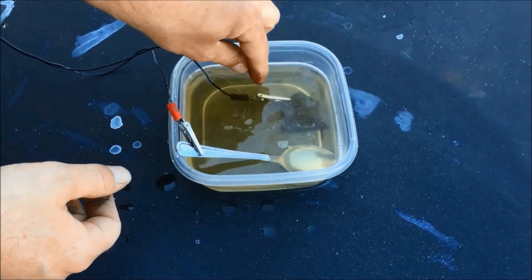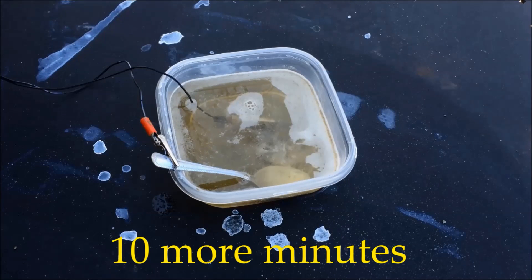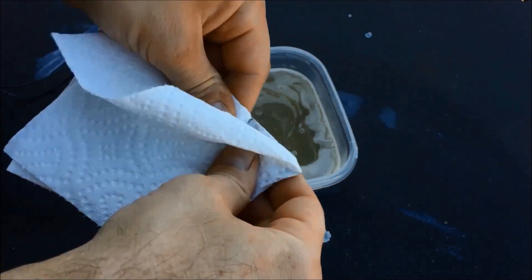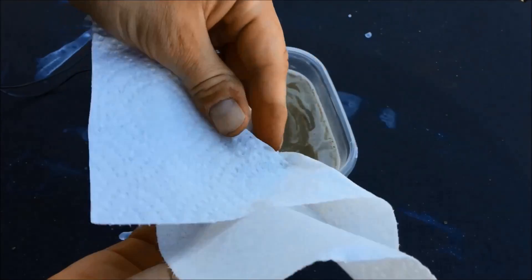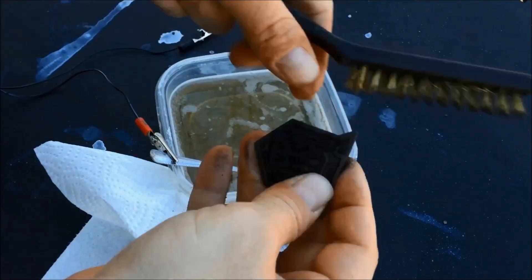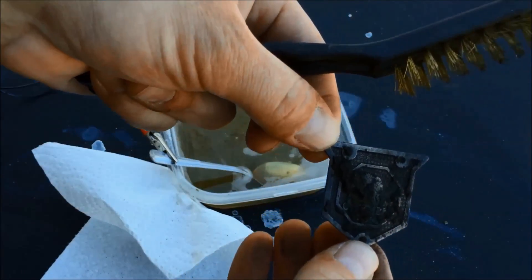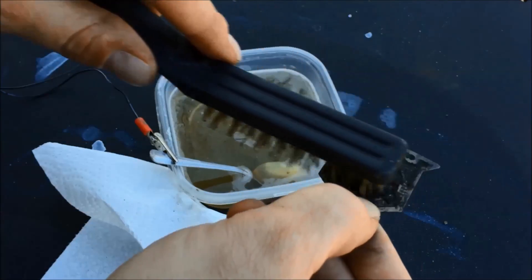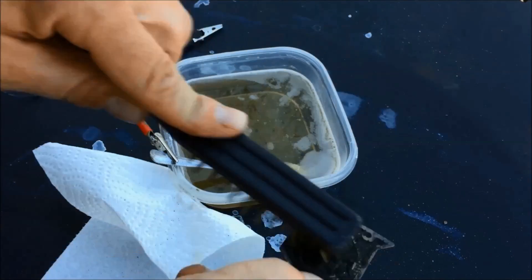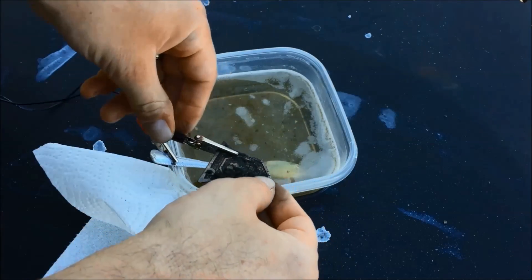I'm going to fully submerge the negative and turn it back on. We're going to check on it again — turn it off. Take the towel and dry it off a little bit. Once it's dried off, we'll get a little brass brush. You've got to be careful: if I just scraped at this without the electrolysis, the rust would actually rip off the underlying metal with it. The electrolysis will break it up. So even though I'm brushing it, I'm trying to brush kind of gently. There's still some big chunks — I don't want to damage it, so I'm going to put it back in another 10 minutes or so.